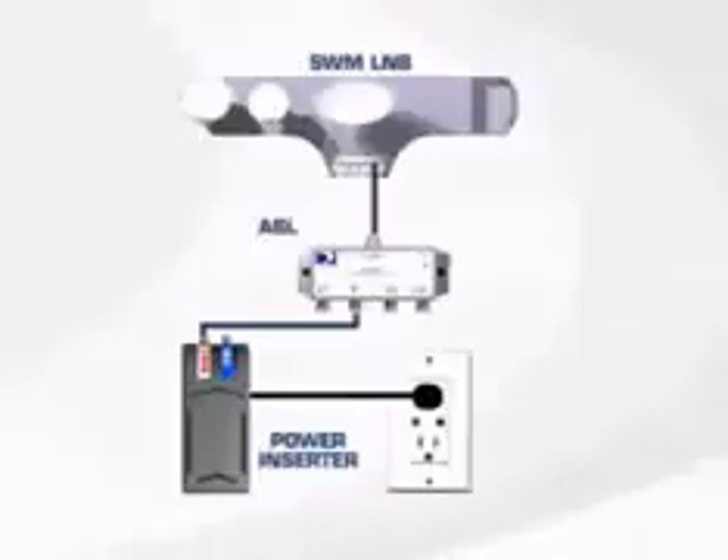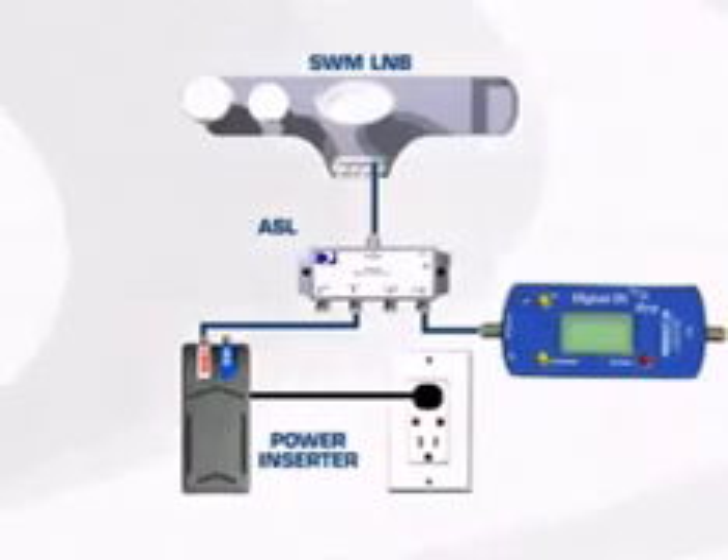One unique feature of the SWM LNB is the way you read the signal level while aligning the ODU. Though the aligning and peaking is done exactly the same way with any KAKU ODU, you need to connect your signal level meter and keep the LNB powered. That's done using the ASL, or by the use of a power passing splitter on some signal level meters. We'll look at the ASL first.